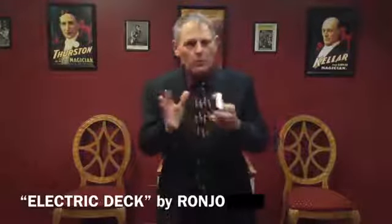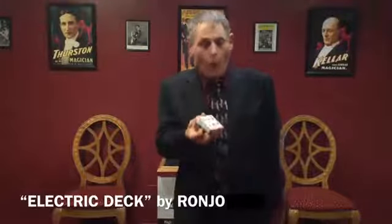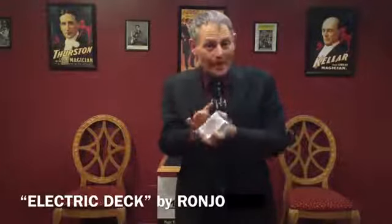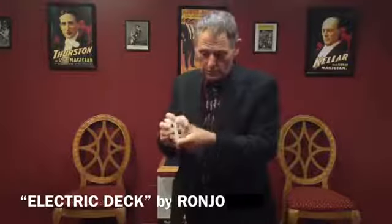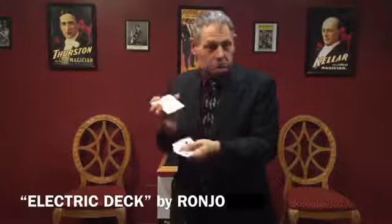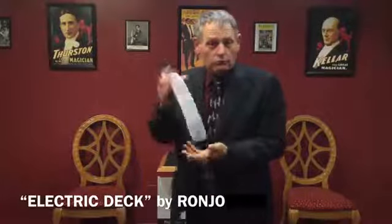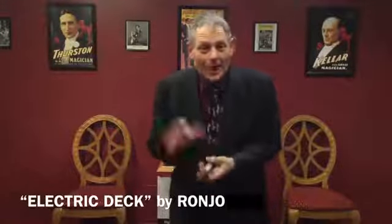The beautiful part about our electric deck is that you can do a one-handed cut. You can do an overhand shuffle, or you can just go right into your free fall — just like that. Literally dropping cards out of the pack.